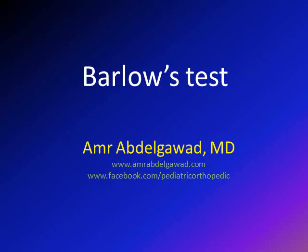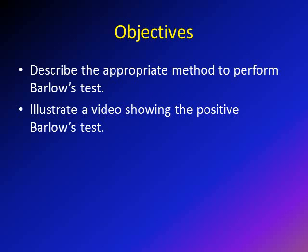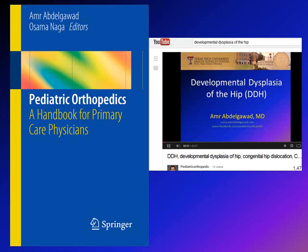Hi, this is Amar Abdi Gawad. We're going to speak today about the Barlow test. The objectives for this lecture are to describe the appropriate method for performing the Barlow test, and I'm going to show you a video showing a positive Barlow test. A good source you can use is the Pediatric Orthopedic Handbook for Primary Care Physicians, written by myself and Dr. Naga.